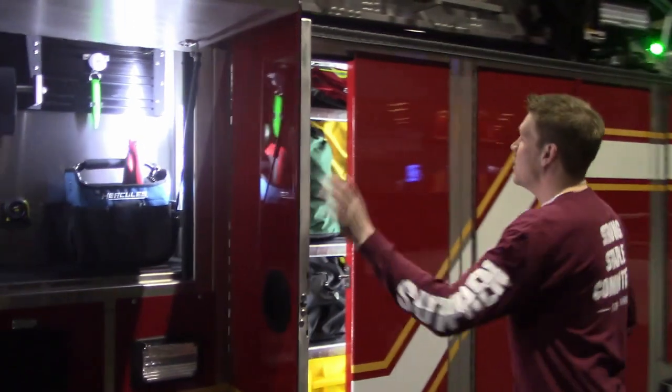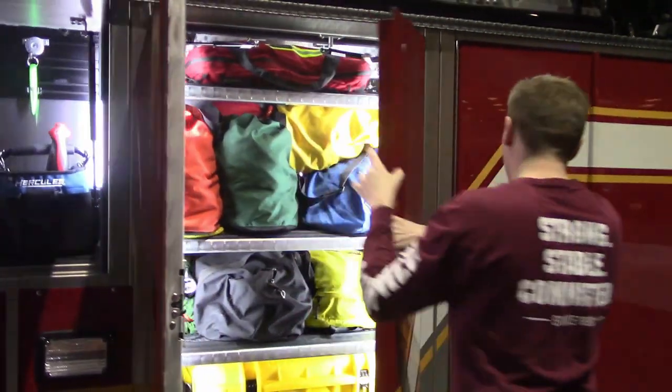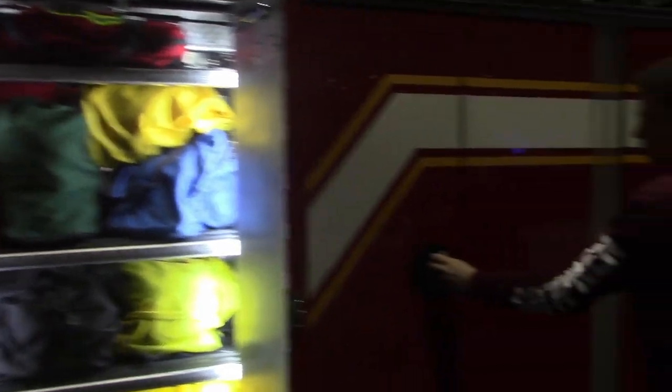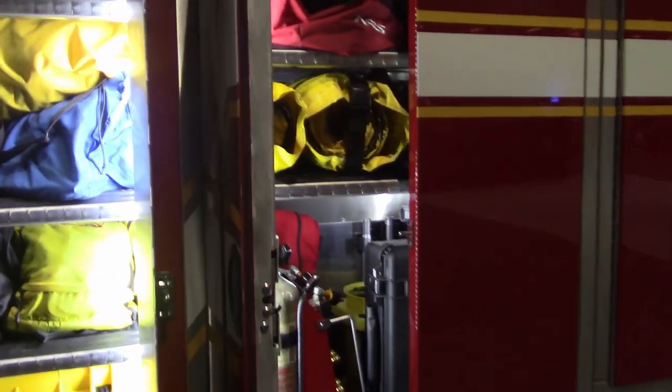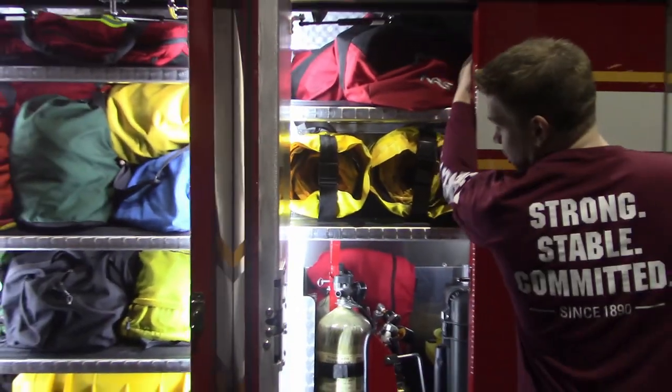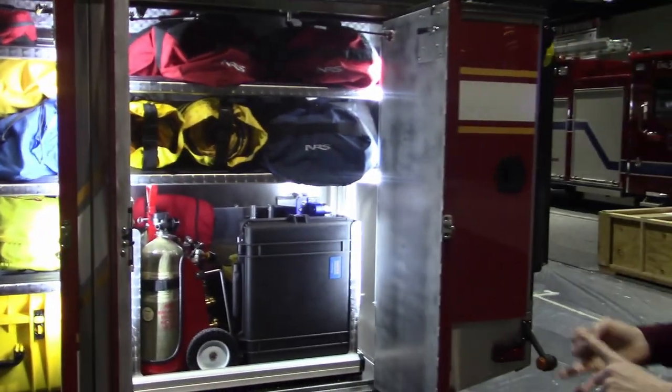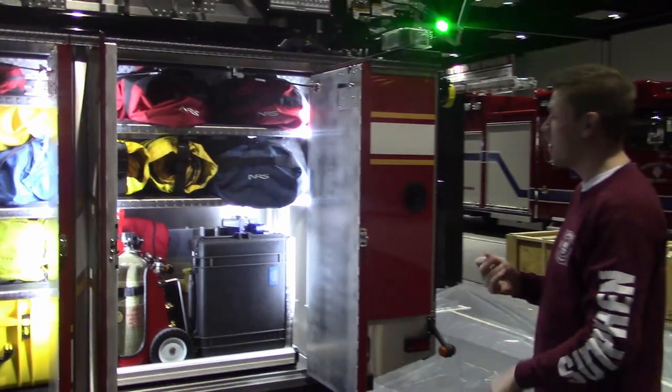As we move around, you can see that the compartment handles are a little different than normal. They decided to go with these blacked out. These compartment handles can also be found on Murfreesboro's SPH. They can either be non-locking, manual locking, or electric locking handles.